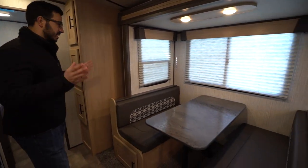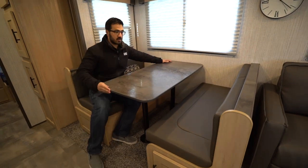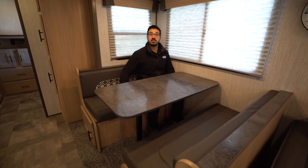Here is the super slide with a pretty big dinette. You can see how long the table is — sitting in here, there's plenty of room for another person, which is pretty rare. A lot of times dinettes aren't nearly this big, so I definitely appreciate the size.